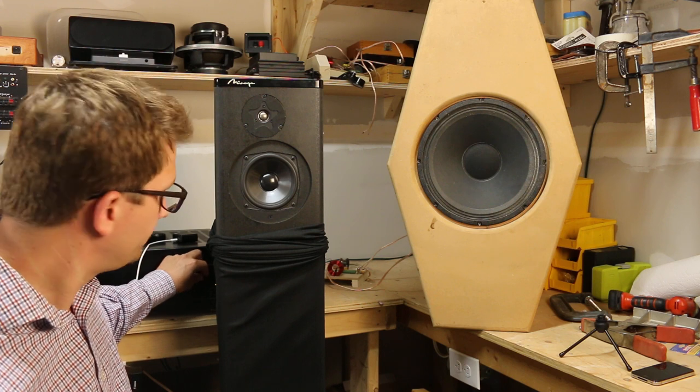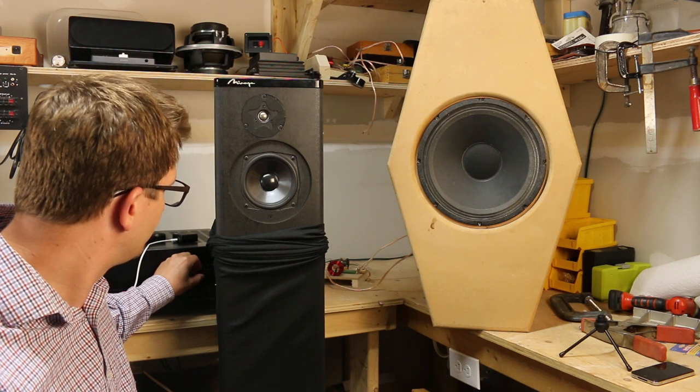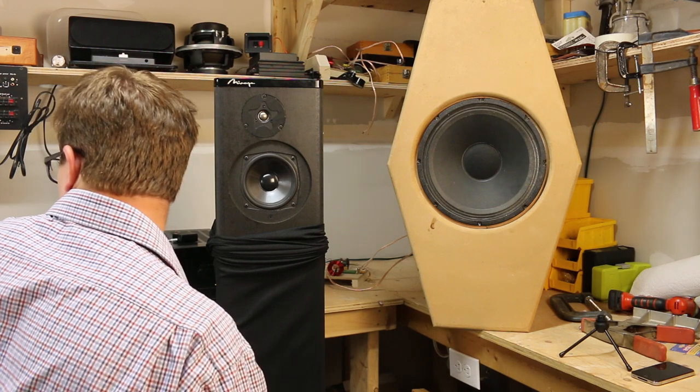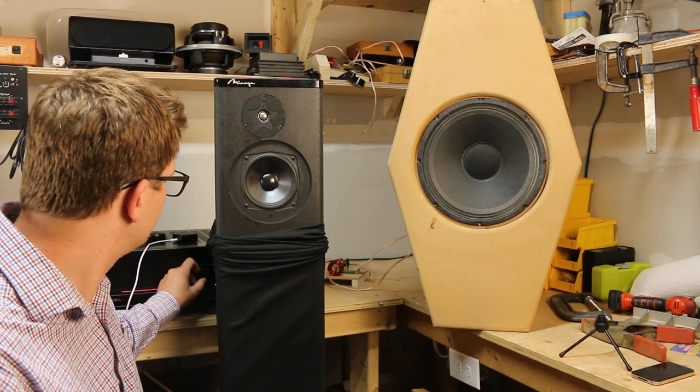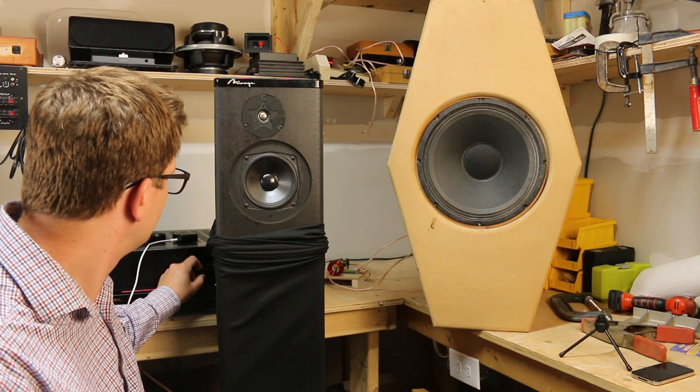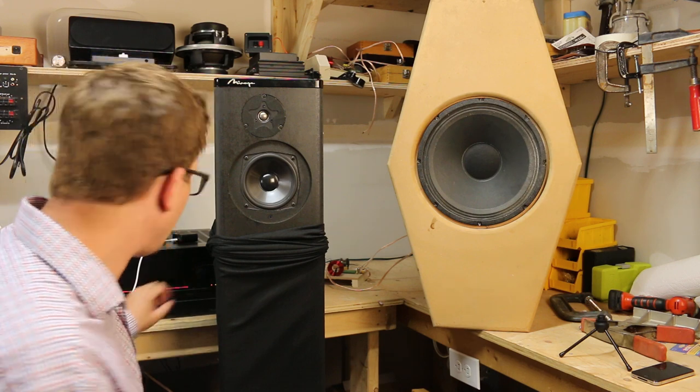I'm just going to turn it up a bit. [Music continues.] Switching back to the coax.